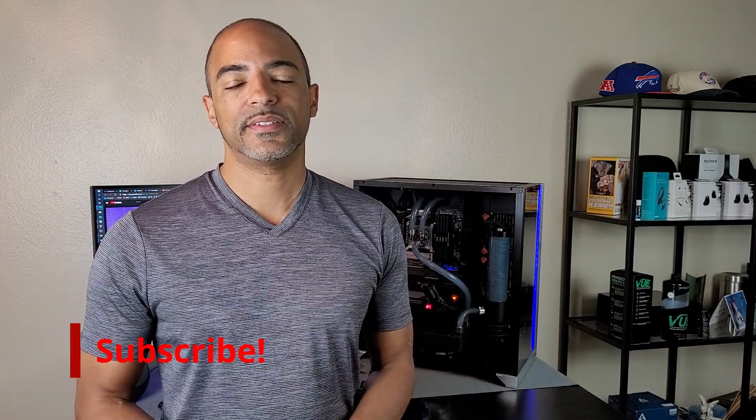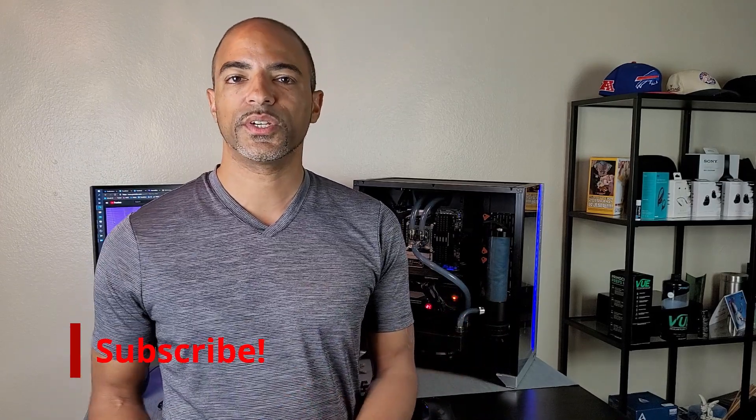What's happening everybody? The Poet's here. I hope you're doing well and staying safe. Today's topic is a bit of water cooling and fixing a particular issue.